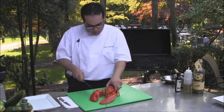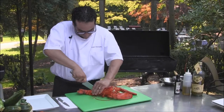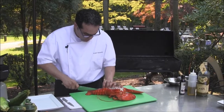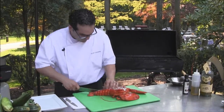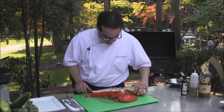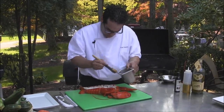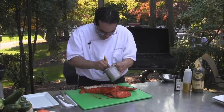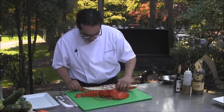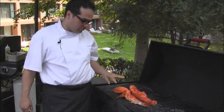You want to make sure that the lobster meat is off the shell. We're going to split the lobster — it's still about 75% cooked. We want to put some oil before we put them on the grill. We're going to put it upside down and it'll be cooking within five to six minutes.